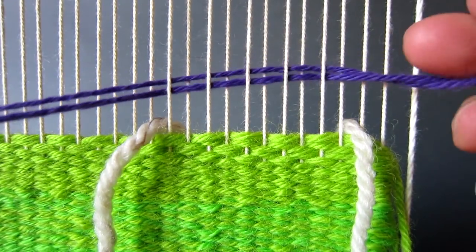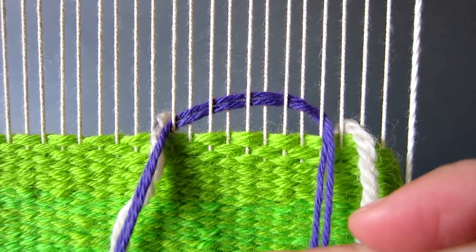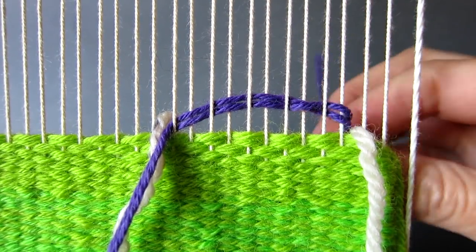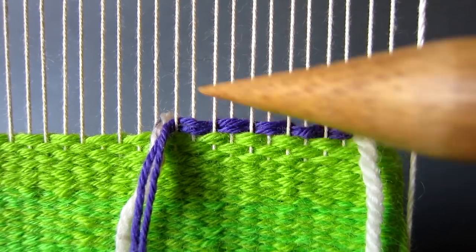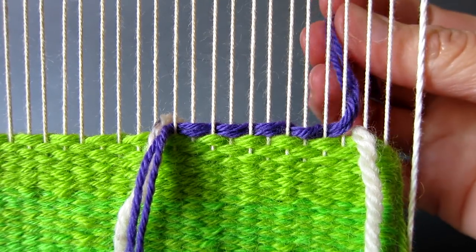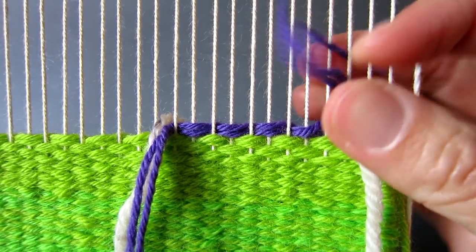Pull the thread through until you are about six centimeters from the end, and then push the end to the back so that the first thread is in the correct position for your next row. Then tap the yarn down in place with either a tapestry bobbin or a fork. Before you come back for the second row, bring the yarn end back to the front and over the second warp thread to secure the end.